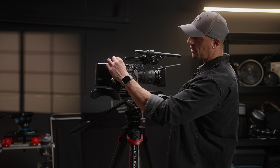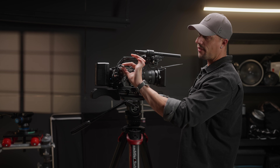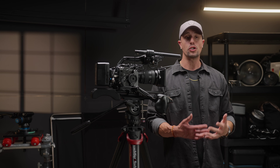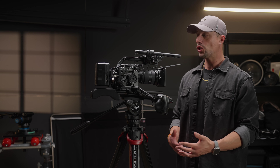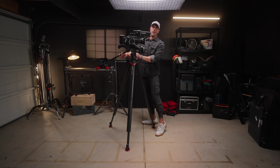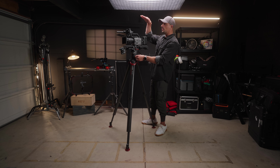It does look a little messy over here because I still have my SDI cable and power cable to my Portkeys 5-inch BM5 monitor, which I usually run on a setup. The reason I'm not running the external monitor right now is to keep the profile of this relatively low when shouldered up.